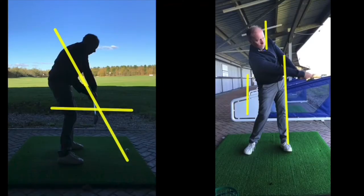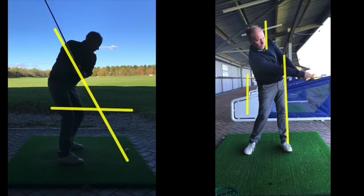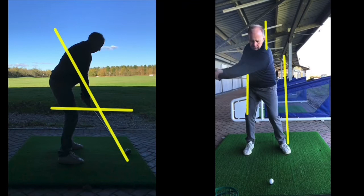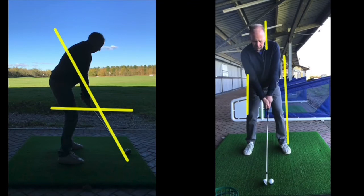Ball striking for direction this month — really simple. Looking at the right hand side first, essentially what we're looking for is side-to-side weight transfer properly. I've got a line up my right hip, a line up from my left ankle straight up in the air, and a line on my left ear.